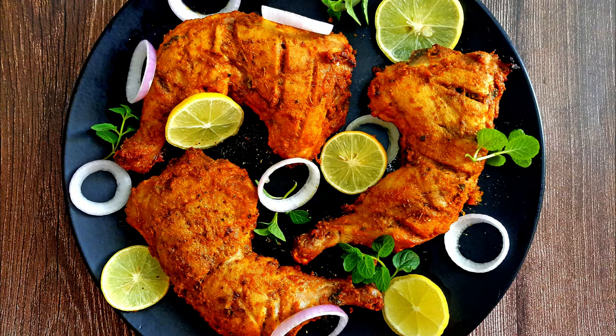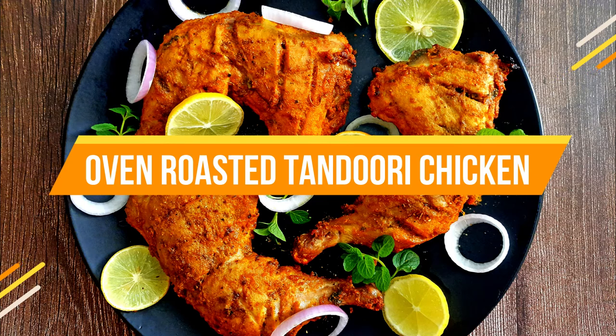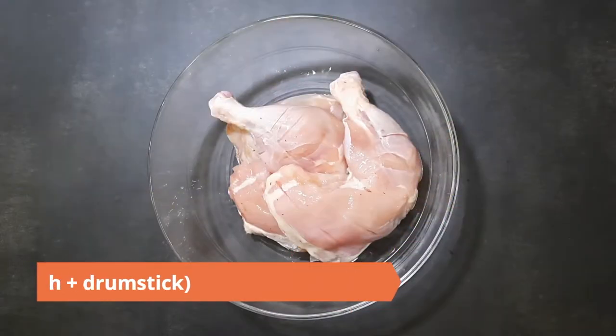Hello everybody, welcome to Mad's Cook House where I share easy to cook recipes. This week I'll be sharing the recipe of oven roasted tandoori chicken that is just as juicy and bursting with flavors.